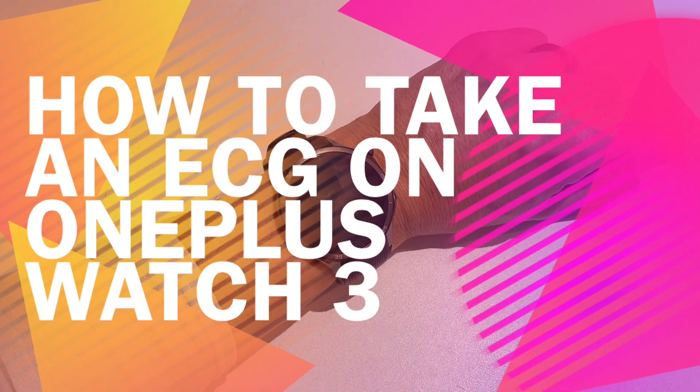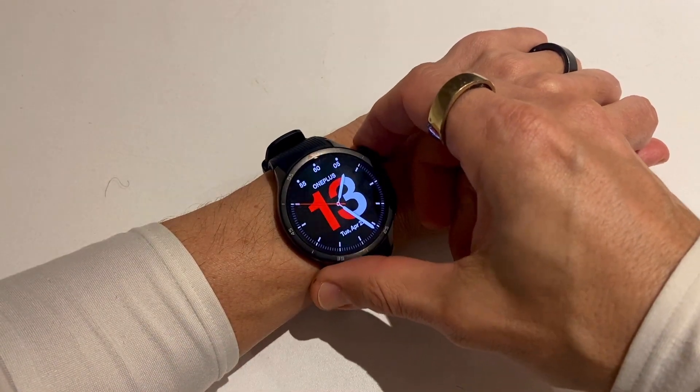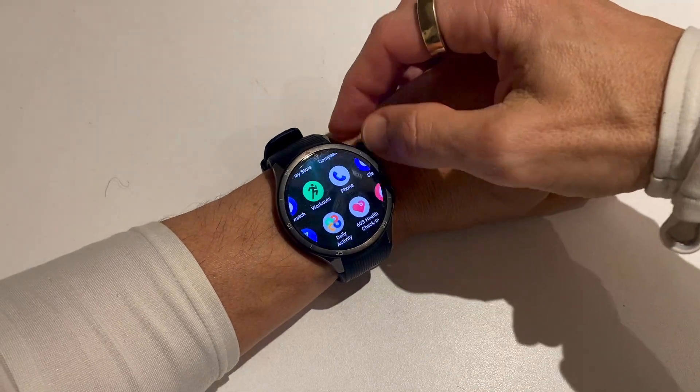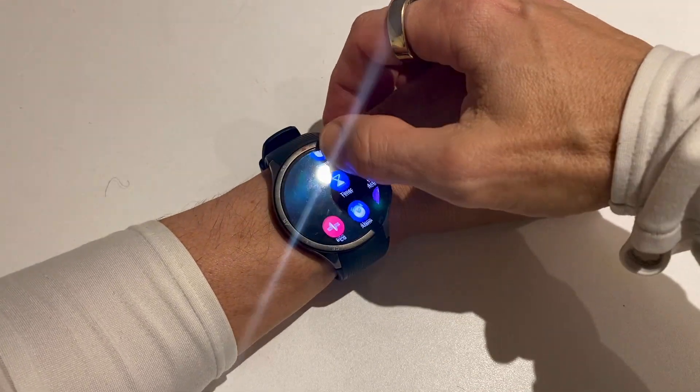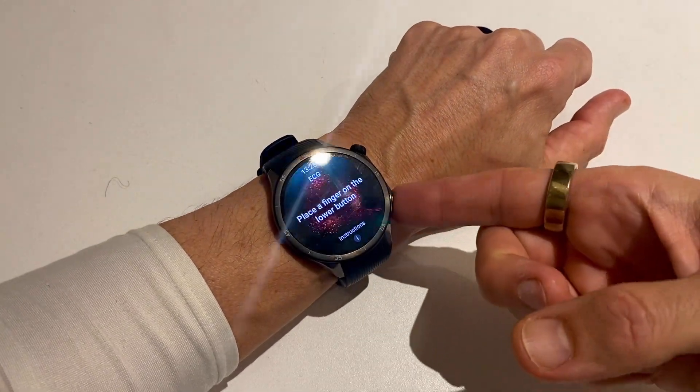The OnePlus Watch 3 has launched just a few weeks ago, but it's already shaping up to be one of the best wireless watches in 2025. One of its features is the ability to take ECG readings. If it's available in your region, you'll see a link to the app on your watch.